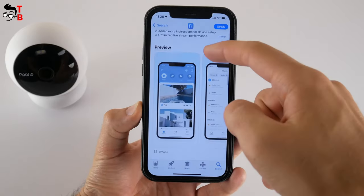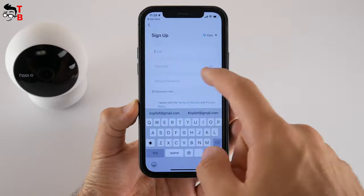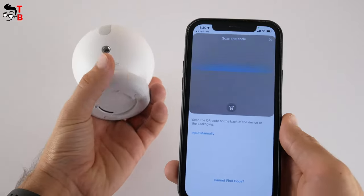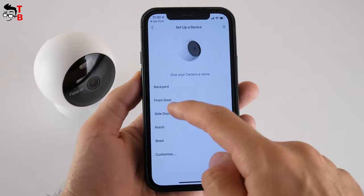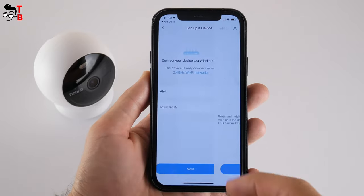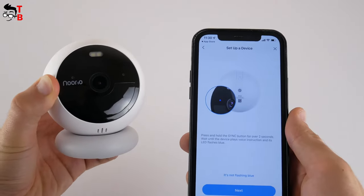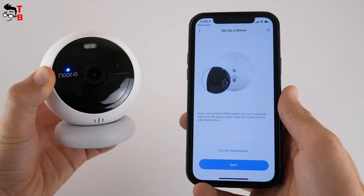The application is called Nurea, and it is available on Android and iOS devices. First, you need to sign up with an email and password for your account. After that, you need to click on 'Setup a device' and scan the QR code on the back of the camera. The next step is to give a name to the camera and choose a location for it. Now, you need to enter the password for your home Wi-Fi network. Please note that the camera is only compatible with 2.4GHz Wi-Fi. You can see the prompt on screen that you need to press the sync button for two seconds and wait until the LED indicator blinks.